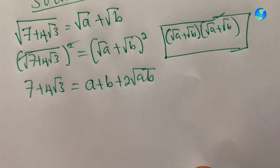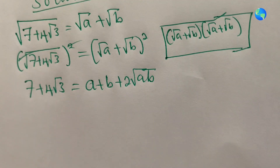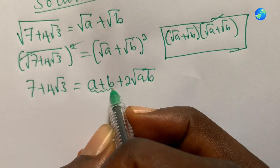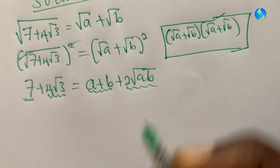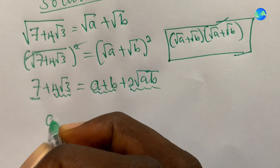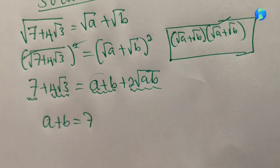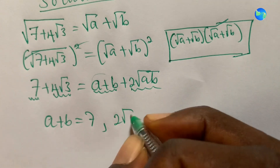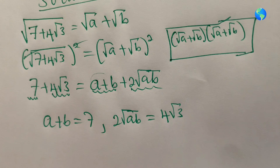Now we compare the two sides. The term without a square root on the left matches the rational part on the right, giving us a plus b equals seven. The term with a square root gives us two root ab equals four root three.